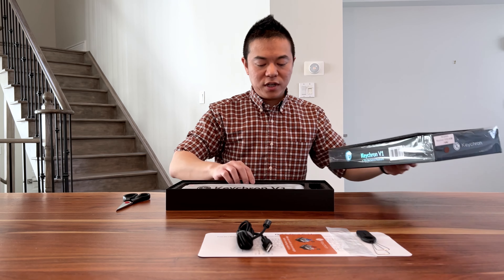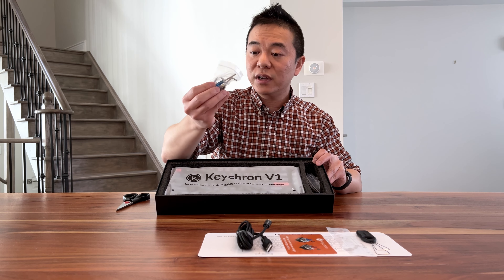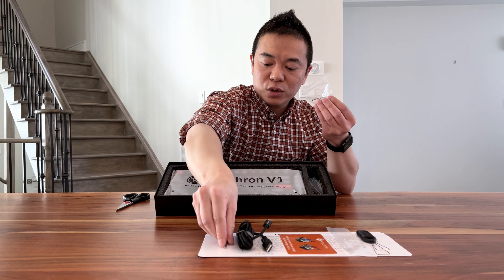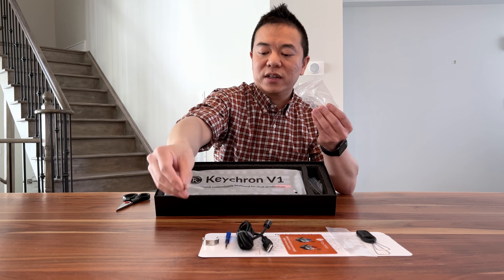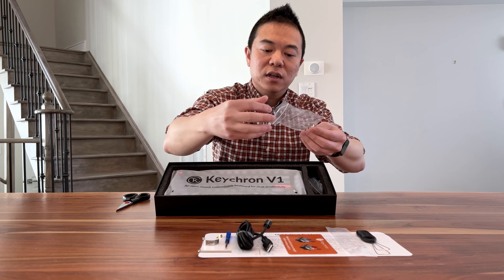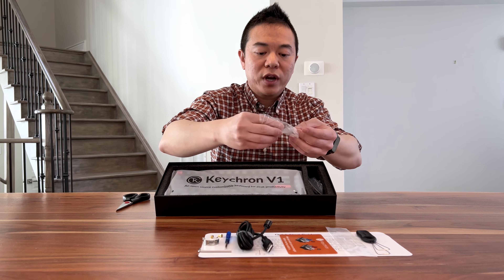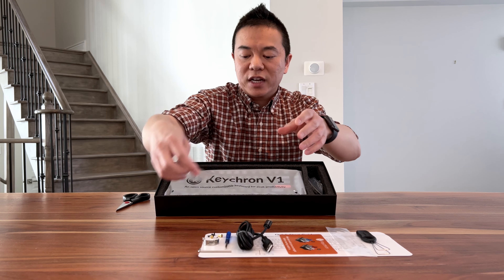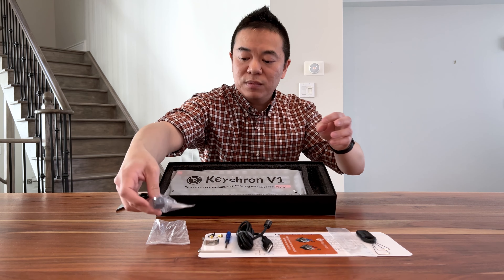Inside the box there's the keyboard and then additional items. There is a Phillips screwdriver so you can open the case and mod it, a switch remover, and an allen key which is presumably to take the case apart. There are also a couple of screws — two gold thumb screws and four tiny Phillips screws, so if any break you can replace them. And there are the Windows keys: a Windows key, an alt key, and an insert key.